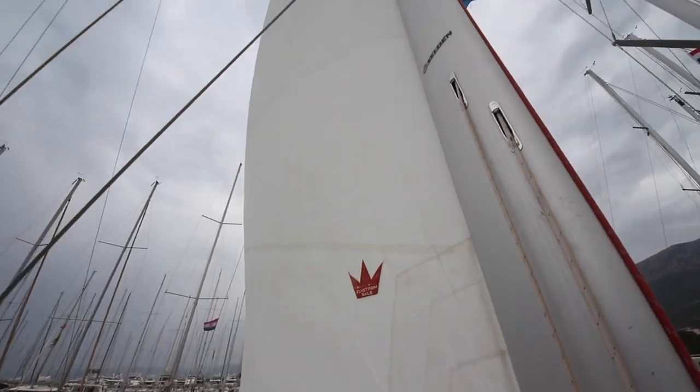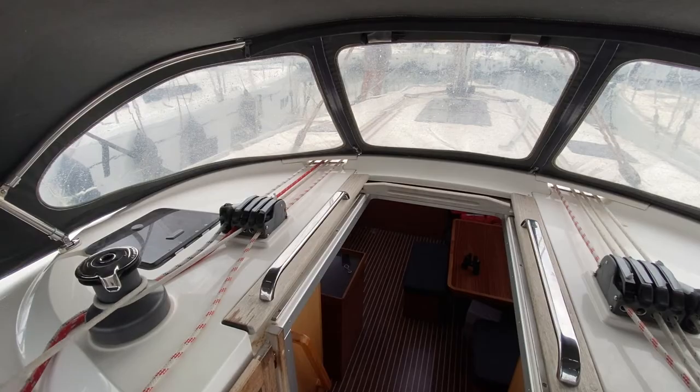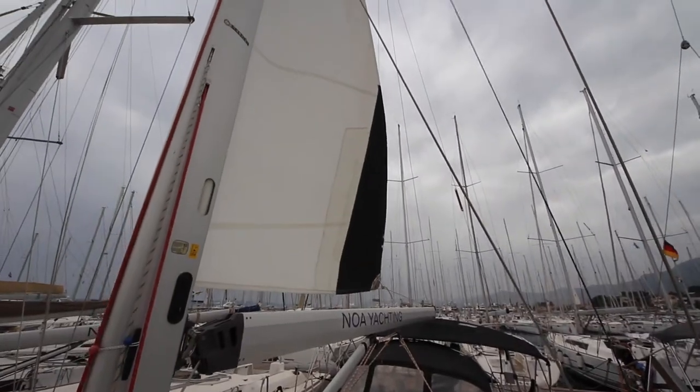Before your charter, your technician will check the condition of your sails and note any defects or problems on your check-in sheet. If you want to check these yourself, roll them out using at least two people and check over the sails. Take photos of anything you wish to report to the charter base.